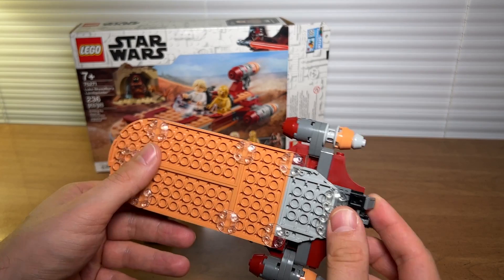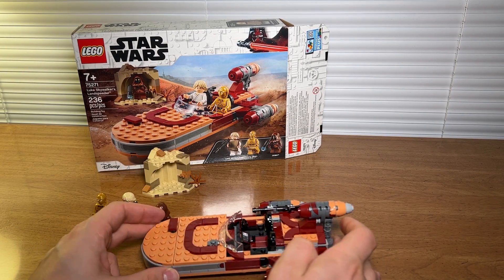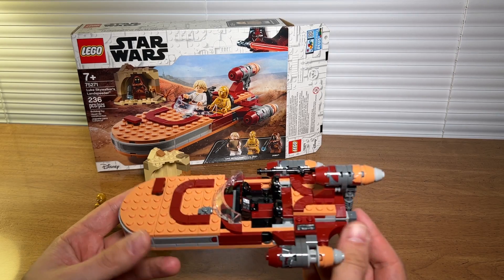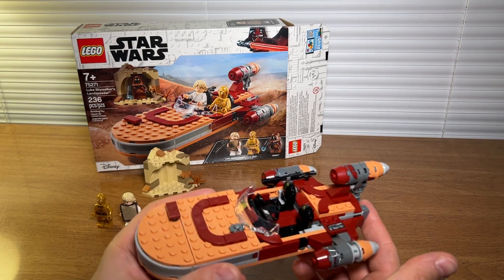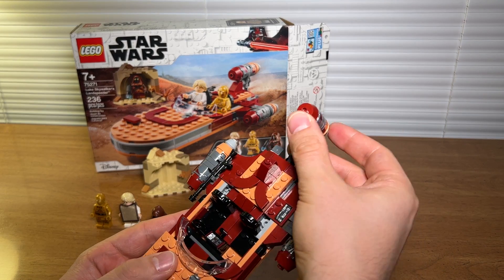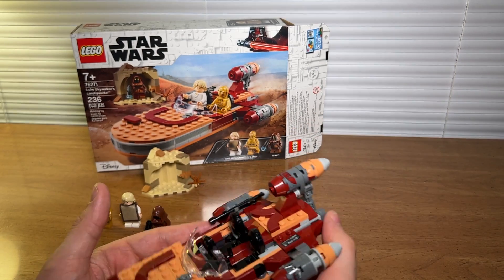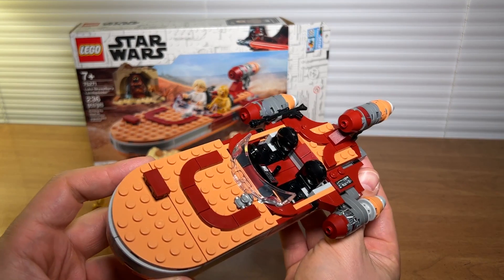If you take a look at the bottom, you've got upside-down pieces that hold it together and create an elevated hovering effect on the ground. Whether you're buying this set for your kids to play with or you're an adult collector, I think this is a really solid set. It's super sturdy, nothing has really fallen off. This bit might snap off but you can pop it back on really easily, and I think it's a really great playable set as well. Thanks for watching.